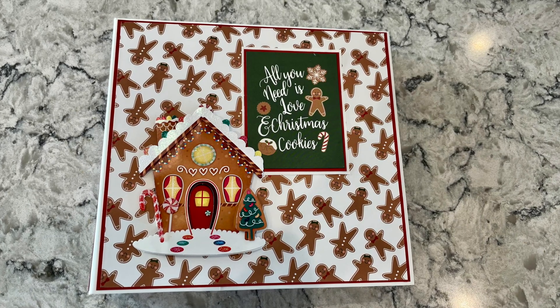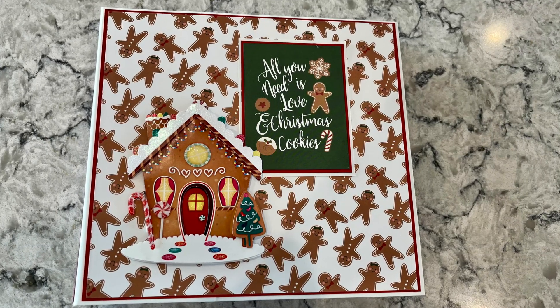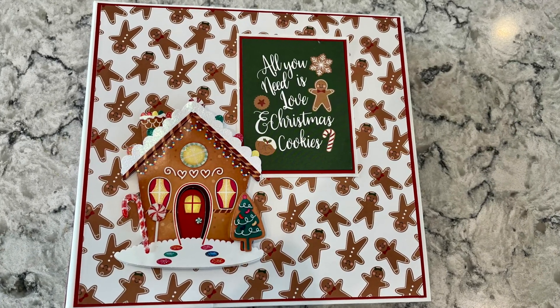Hi and welcome to my channel at Bunny Hollow Crafts. Today we're going to build the album and the hinge, and be ready to insert the pages in the next video.